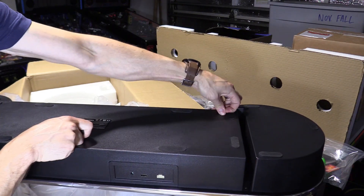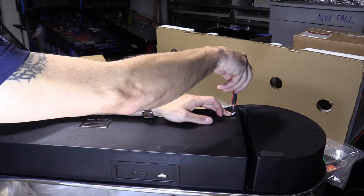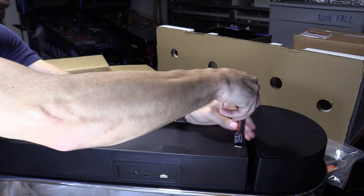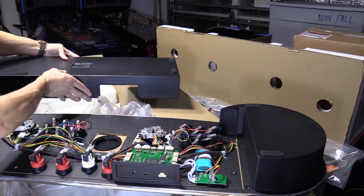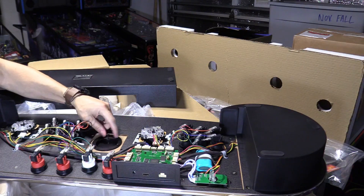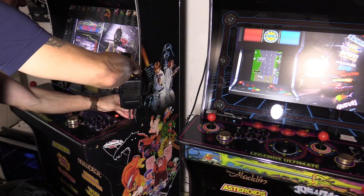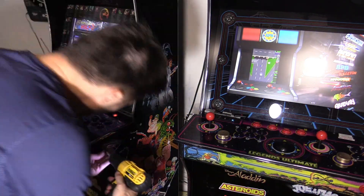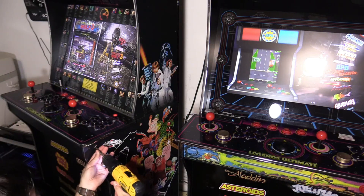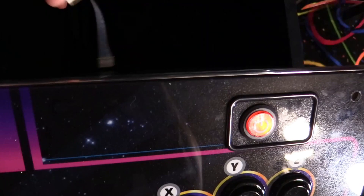Press down on the feet and feel where the hole is, then just lift up on that one side — you don't have to take the feet off. The short screws are on the sides and there's also a long screw.